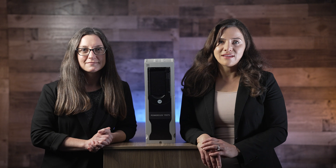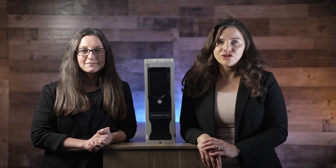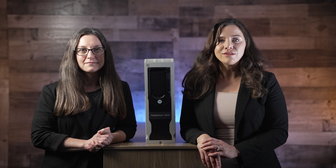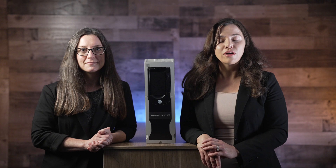Rockwell recently extended the power range in this series and is now introducing additional features including more voltages as well as frame and power ratings, plus a version of the drive suitable for corrosive environments.